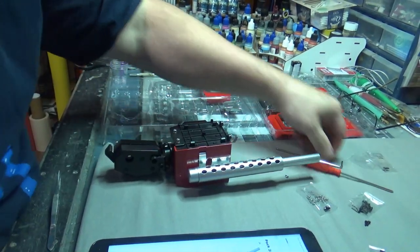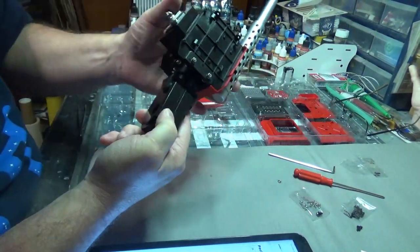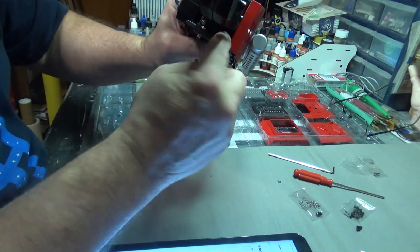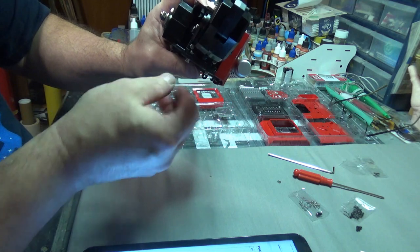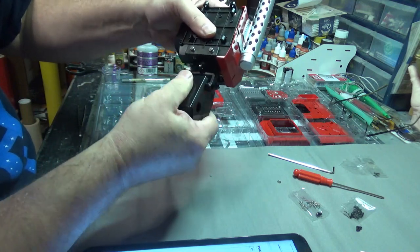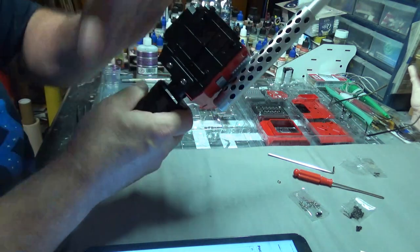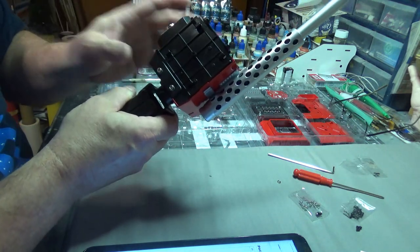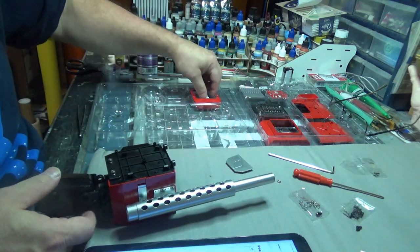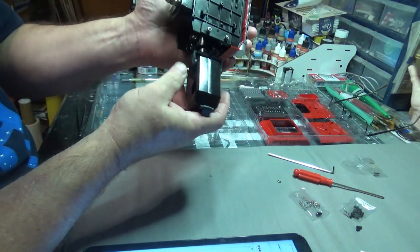I just did probably the trickiest bit of the whole build, and that is securing the upper bicep to the shoulder. You kind of have to hold your tongue in just the right position while putting these little bolts in so that you can hit the screw head or the hex heads just right. But we're starting to see some mobility turning and moving now. We're going to start covering all of this with the decorative plates, so the next time you see it I should have the rest of the plates done. I'm almost out of the second tray of parts here.